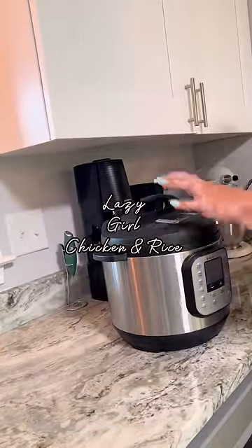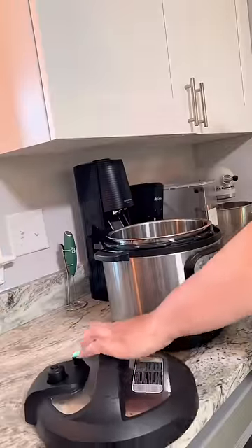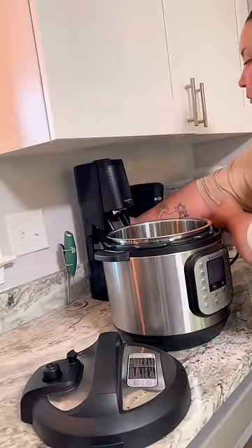Let's make my go-to lazy girl, I don't feel like cooking, but I also don't want to be unhealthy tonight in order to take out dinner.